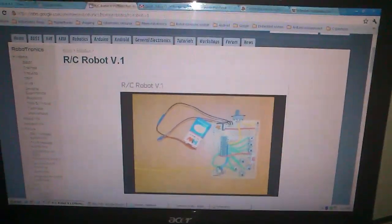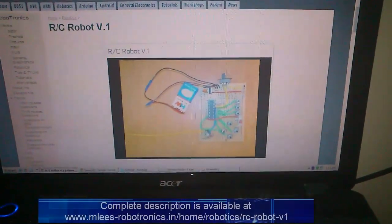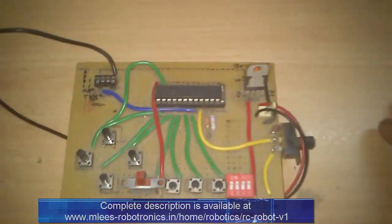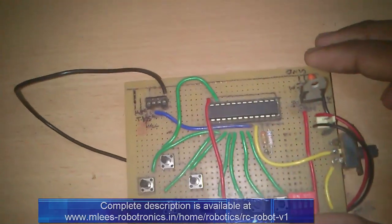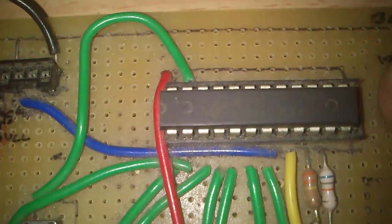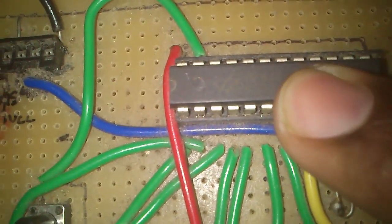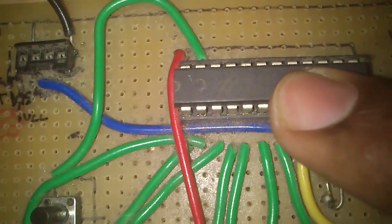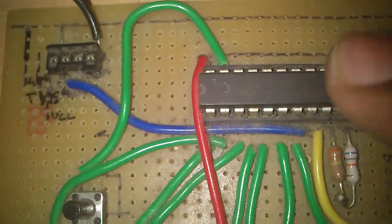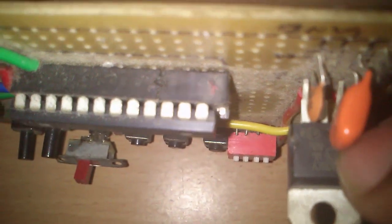Let's start off and see the parts I have used and how I built this robot. There you see my remote control — going close to the IC, that's the HT640. That's the Holtek encoder, and we also have a voltage regulator here which is a 7805.